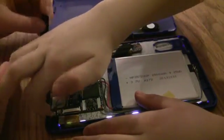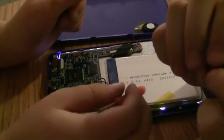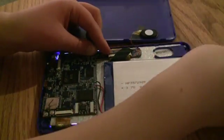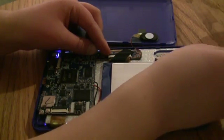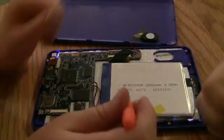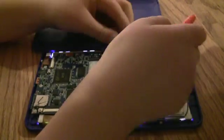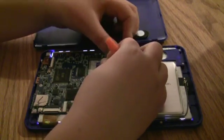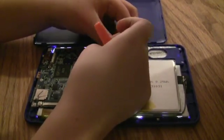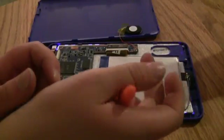I think we can take off the motherboard now. Here's another piece of tape. We've got a battery — we could pry out the battery. Is it velcro? I'm not sure I want to take the battery out right now, but it's pretty big. There are screws — yeah, we need to unscrew to get the pieces out. There's another piece of tape there too.